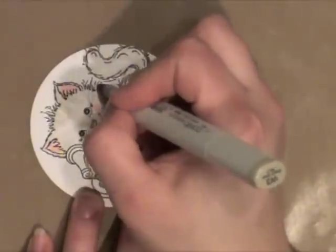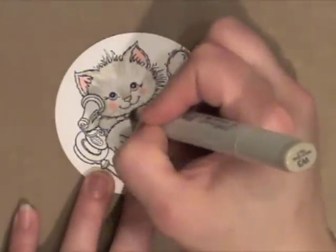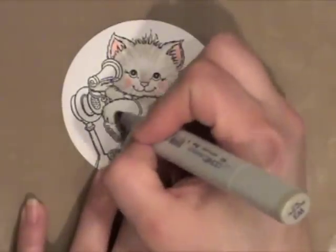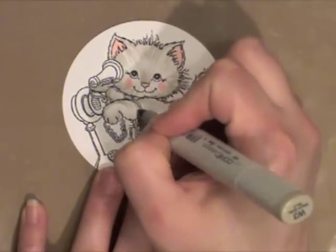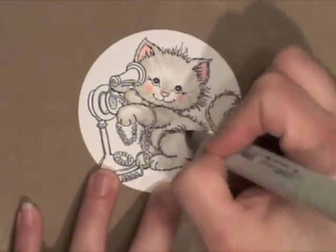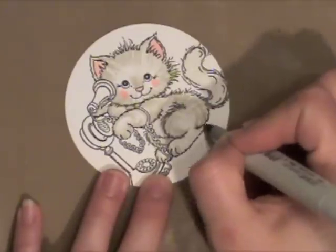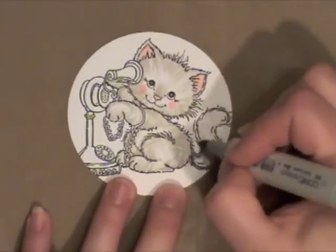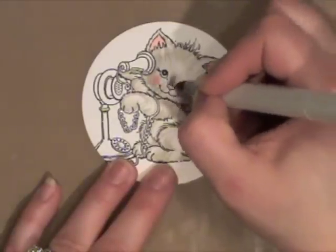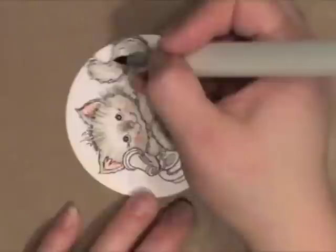Next I'm going in with W3, which is warm gray number 3. You can see it's just a tad bit darker than the color I used before. Going back and starting at the outside, pulling my marker in with just short feathered strokes. It doesn't look very nice yet, but you can see him coming to life. This gives a more realistic fur look than coloring it in smoothly with your marker and blending like you do with a lot of Copic coloring.